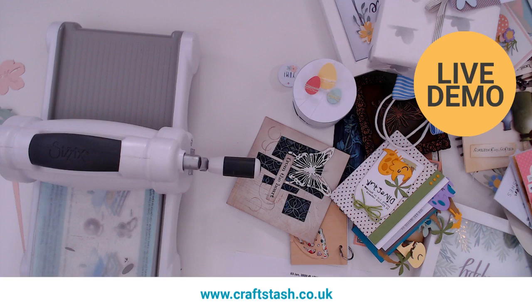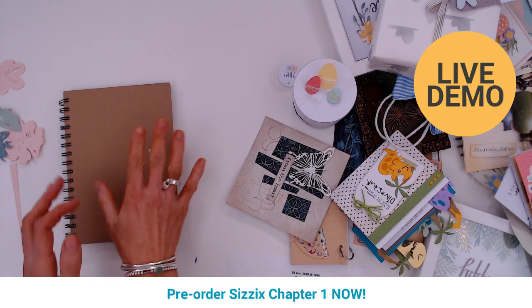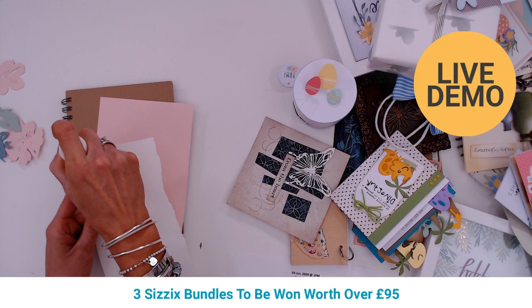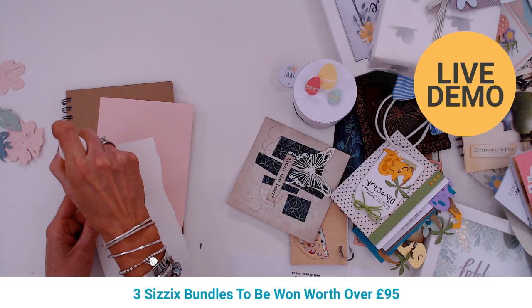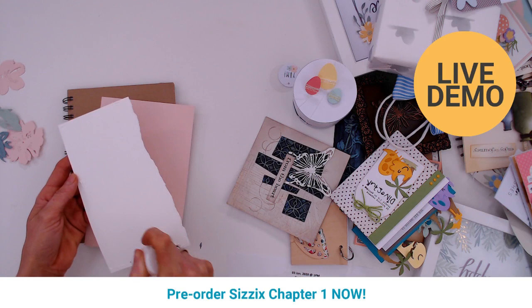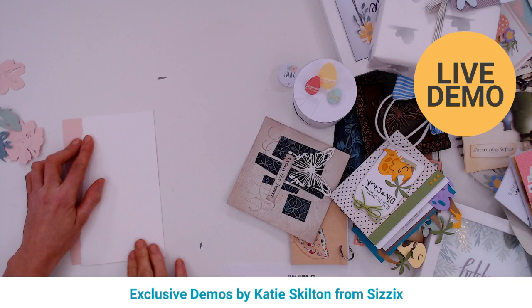Let's move this out of the way now because we've done all the die cutting. I've got a notebook here — just a plain notebook — and we're going to transform it. This is some Sizzix cardstock, just torn a little bit down the side to give it some texture. I'm going to stick those together — let's hope my glue works. There we go, so now we've got our base layer and we can add onto that.